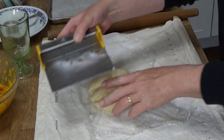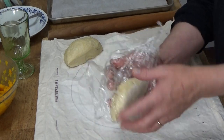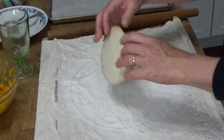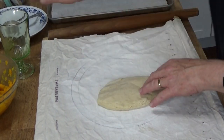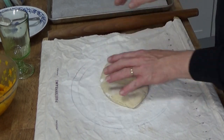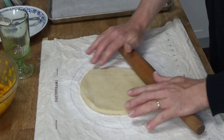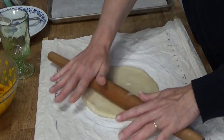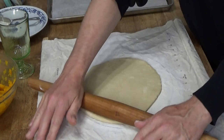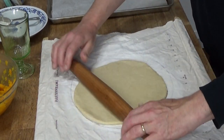I'll put one half over here and rewrap the other just temporarily. Then I'm rolling this out on my pastry cloth with a little bit of flour. I want to roll this out to a one-eighth inch thickness. To keep the video from being too long, I'll roll this out off camera — but as you can see, it rolls very easily.